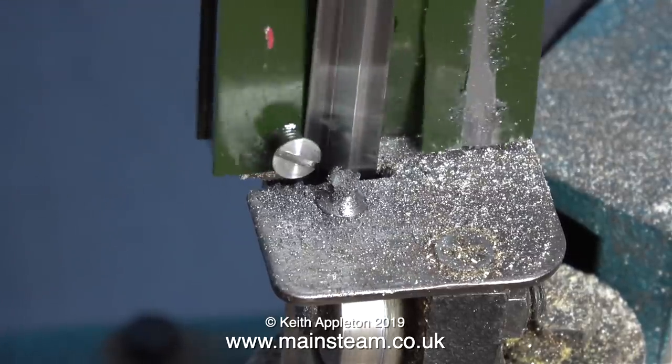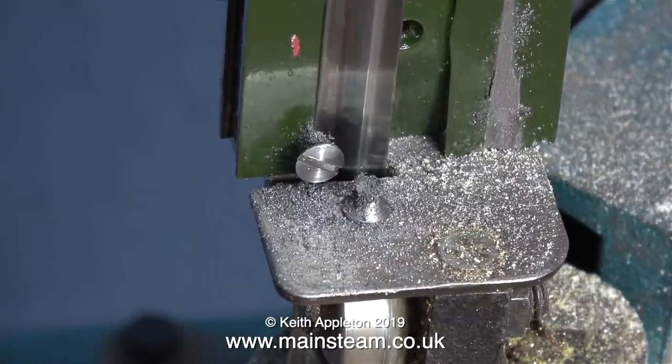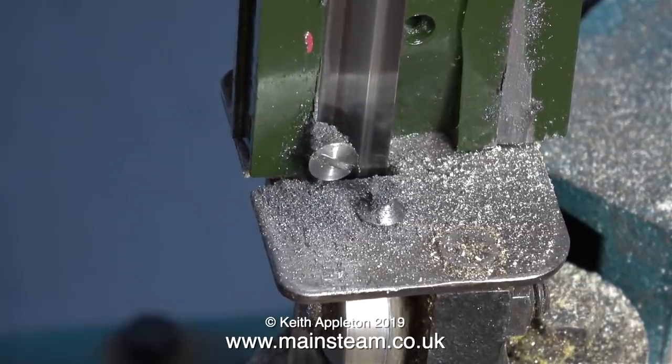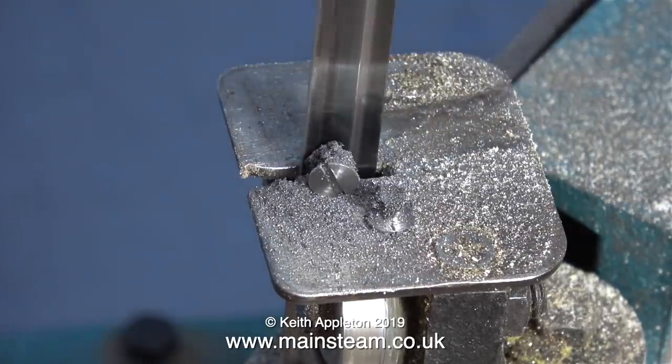I'm now sawing off the bolt heads. For this job I'm using my old Draper metal cutting bandsaw. This is not a good machine, but it's 35 years old and it's done a lot of work, so I can't complain. The stand that it sits on is a bit feeble, but it works.